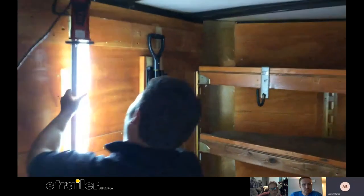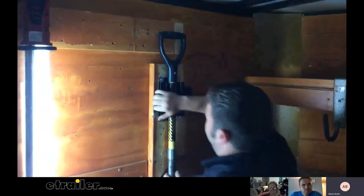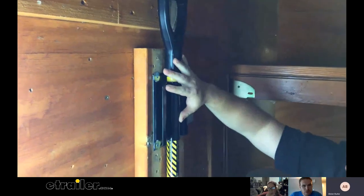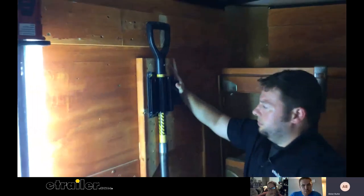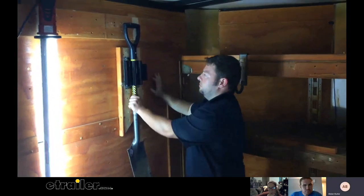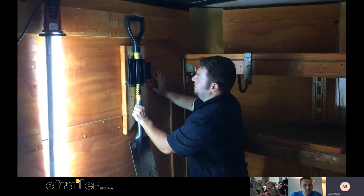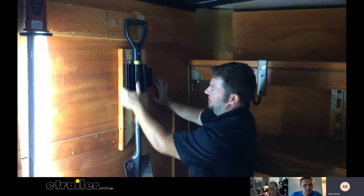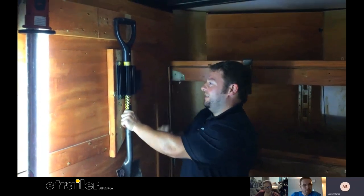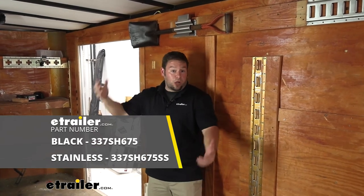If you want to see the other one we have mounted — this shovel's a little smaller so it fits in there. You can see what it looks like when it goes around there. That one's got the black powder coat finish. It holds it just as tight even when it's mounted vertically. Looks like it gets some movement up and down, but that's all right. I don't think you're going to hit a bump enough to pop that open — if you did, you'd be flipping your trailer. That does it for our look at the Buyer's Products shovel holder. I hope this helped.